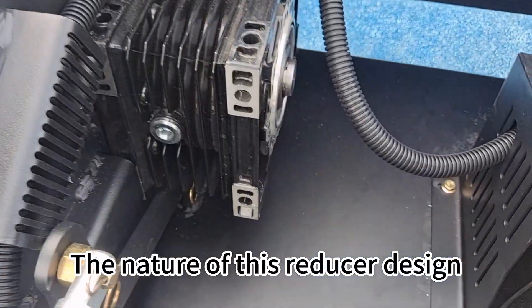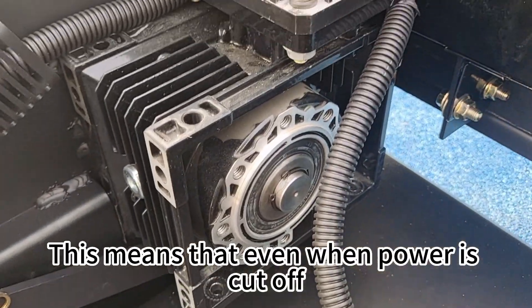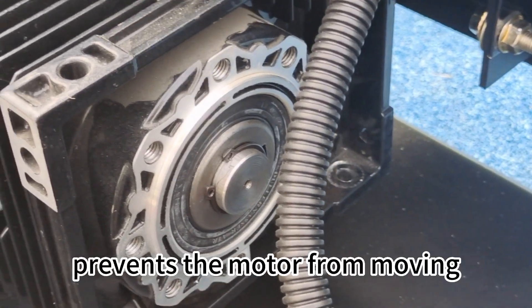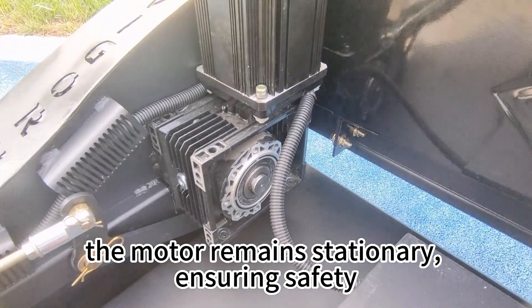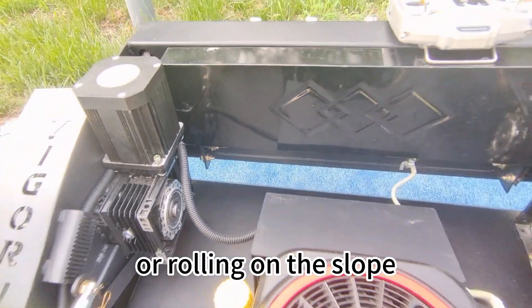The nature of this reducer design provides an inherent self-locking feature. This means that even when power is cut off, the one-gate mechanism prevents the motor from moving. As a result, the motor remains stationary, ensuring safety and preventing any unintended sliding or rolling on the slope.